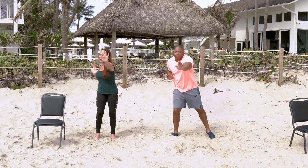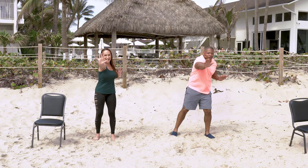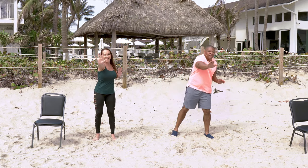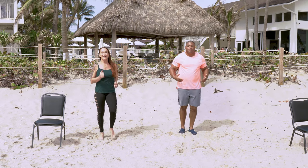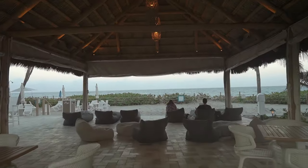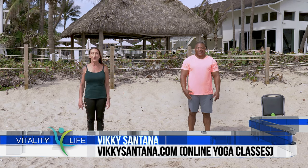Let's march right here, just like that, and we're going to recover. I want you to grab some water and get ready for tone and yoga poses. Curtis is going to do the modified version, so follow along with him.